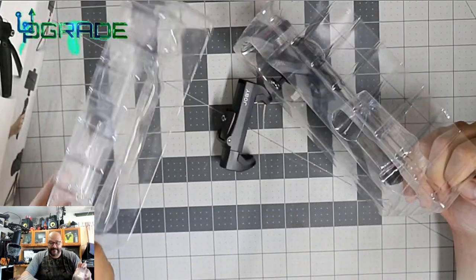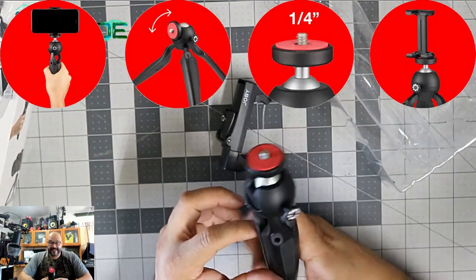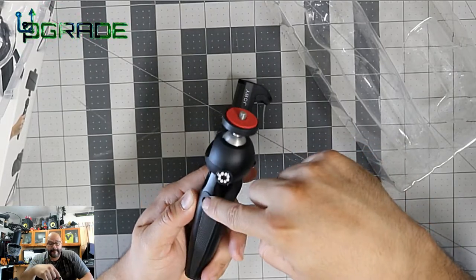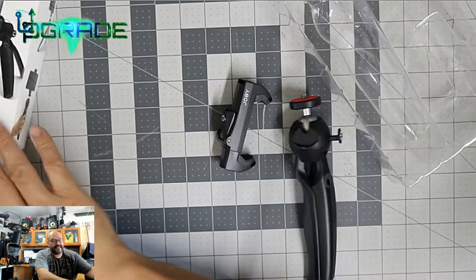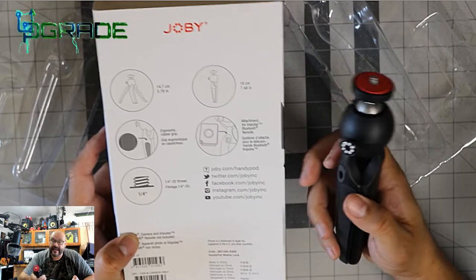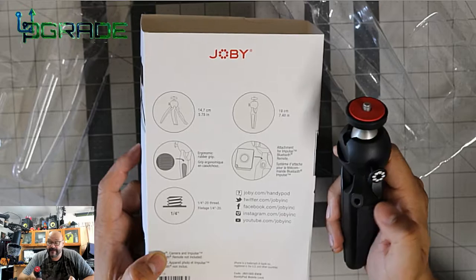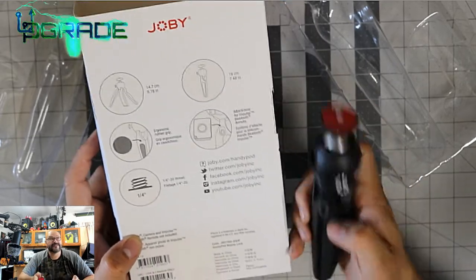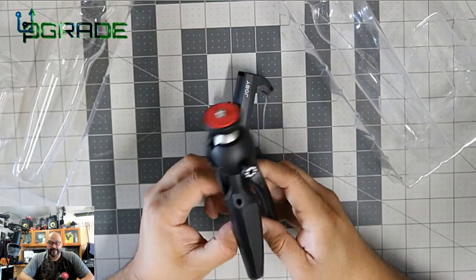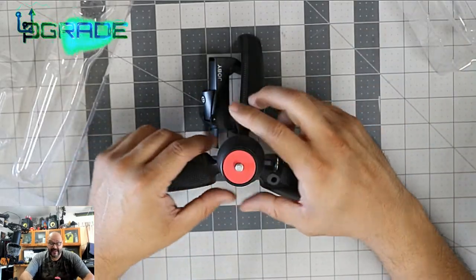So off the bat it started falling. They do have a remote control system that docks into this unit — I just didn't buy that. The instructions in the back show you can dock it and it'll hang from here. I don't have that unit, but the main unit looks very rugged and very sturdy.